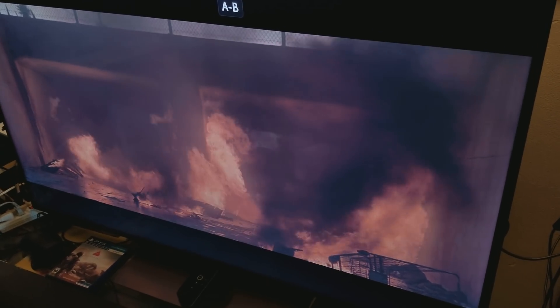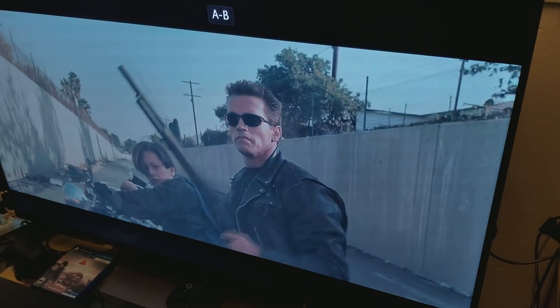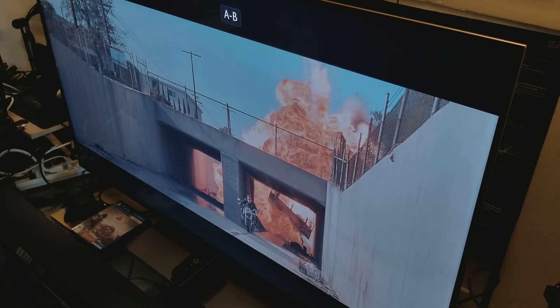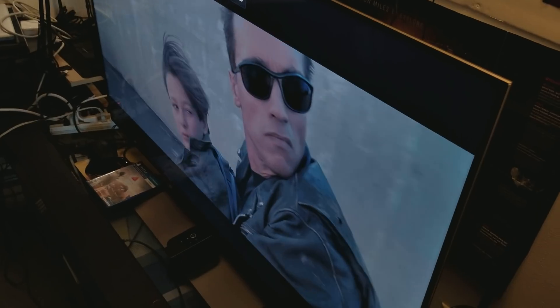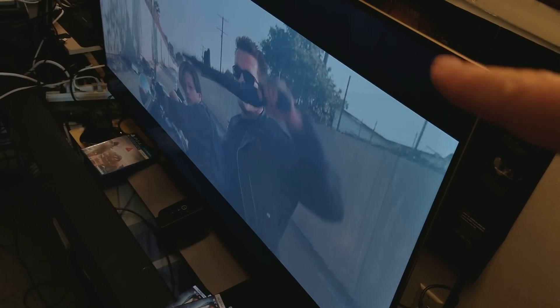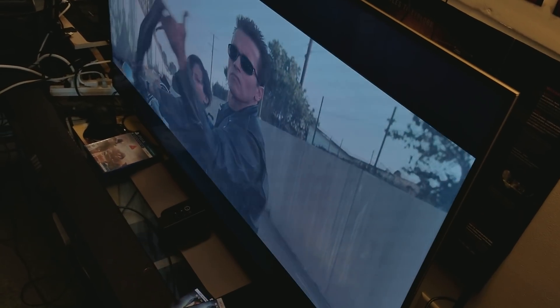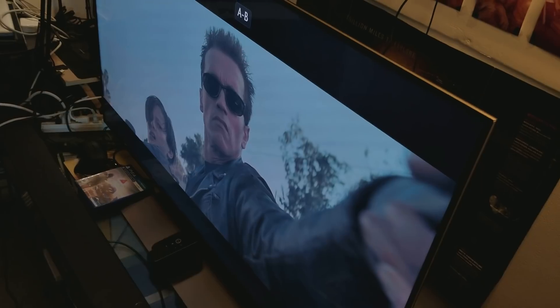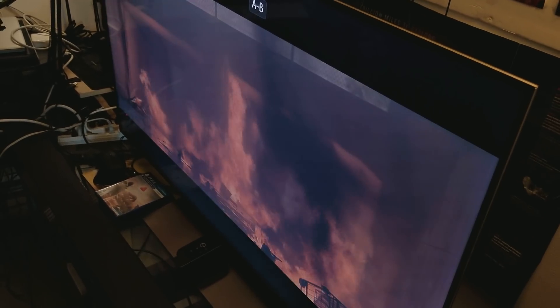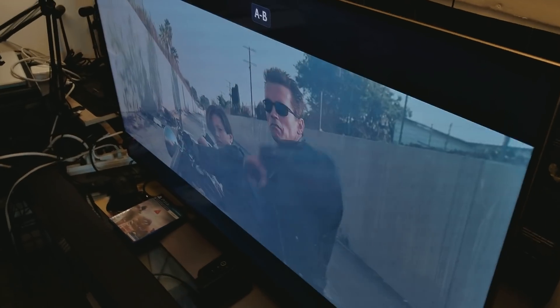Bottom line: if you want deep dark levels and the ability to watch this movie from any angle, the Sony X900E is going to give you that — no question. It has much better deep dark levels. With full array local dimming and the X1 processing chip, you can even adjust the deep dark levels higher if you want. That's what you're getting with the X900E.